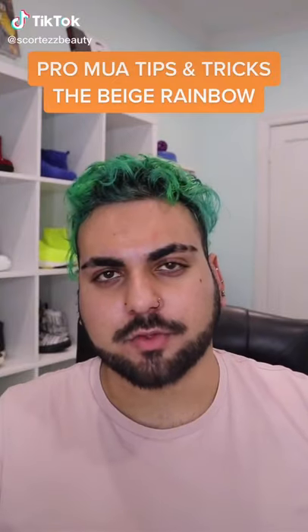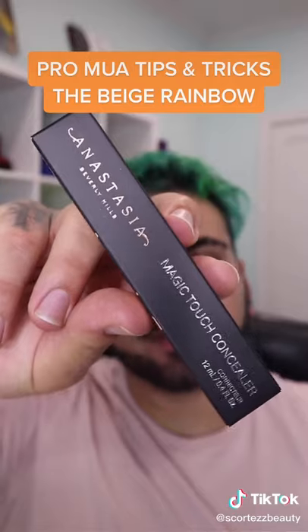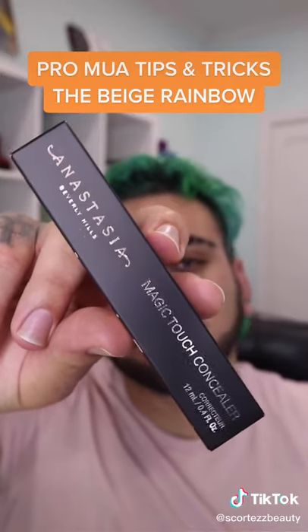Have you ever heard of the Beige Rainbow? If not, don't worry — I'm going to show you exactly what to do. In today's video, I'm going to be using the brand new Anastasia Beverly Hills Magic Touch Concealer.